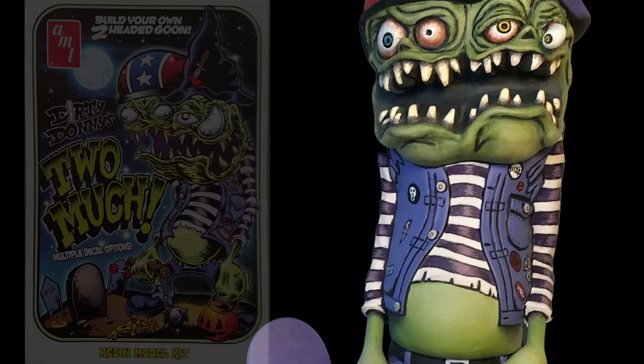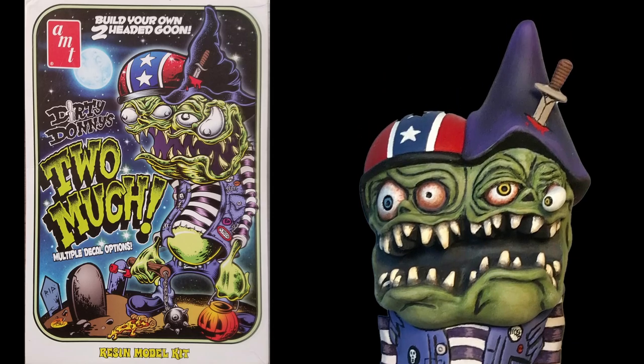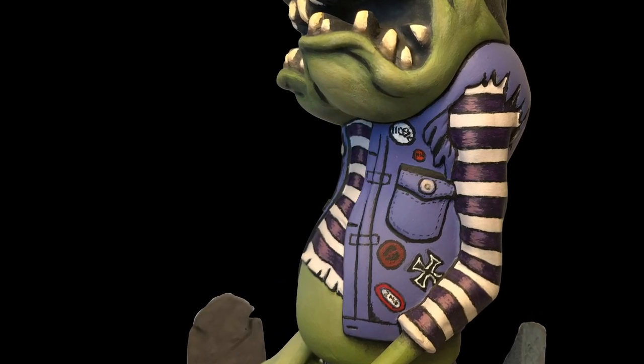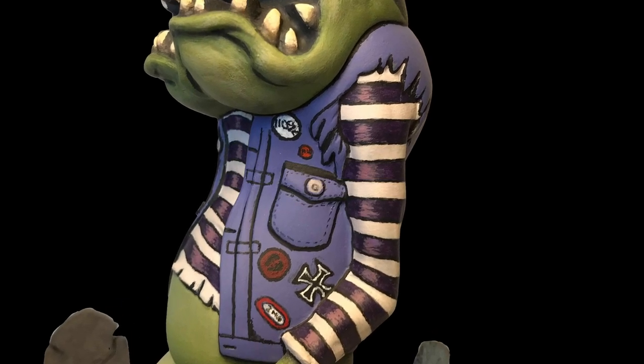As with most of Phil's figure kits, he likes to replicate the colors used on the kit's box art. He uses acrylic craft paints to achieve this result. One thing Phil doesn't use are decals that come with some kits that he builds — he'd rather hand paint those details onto the figure.